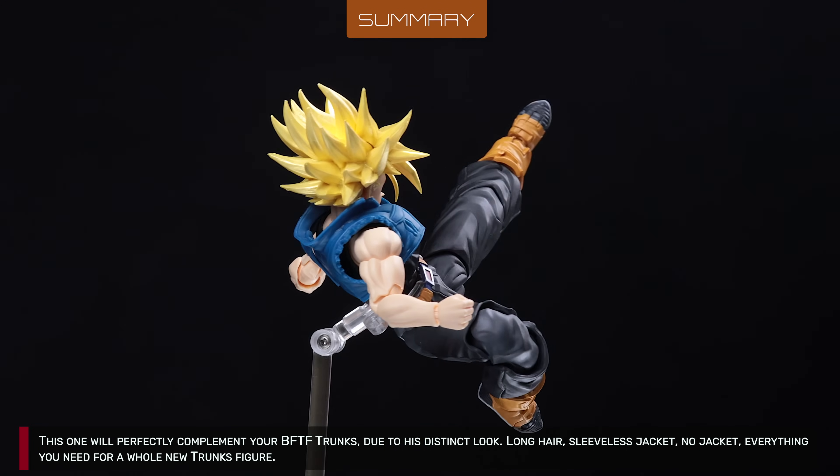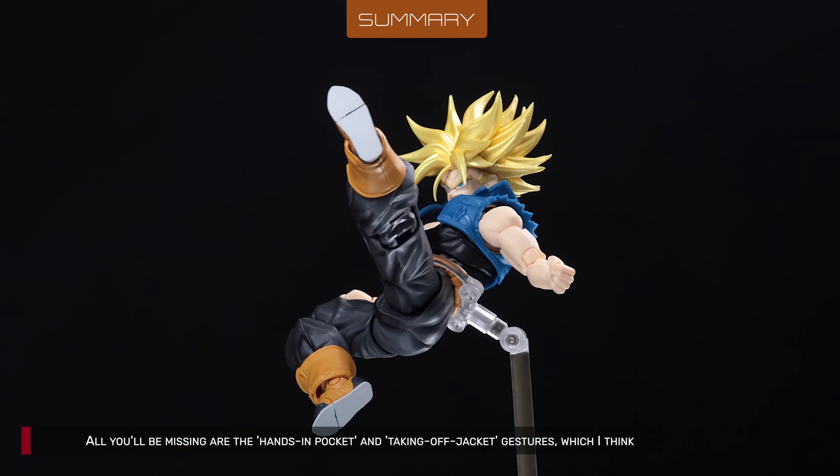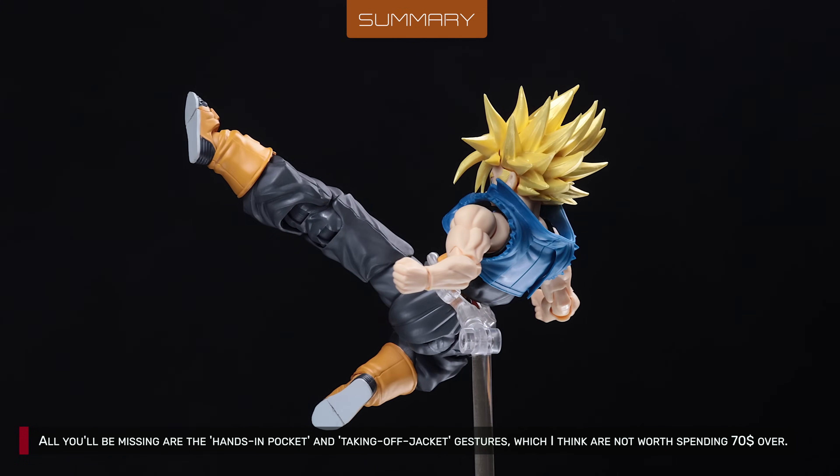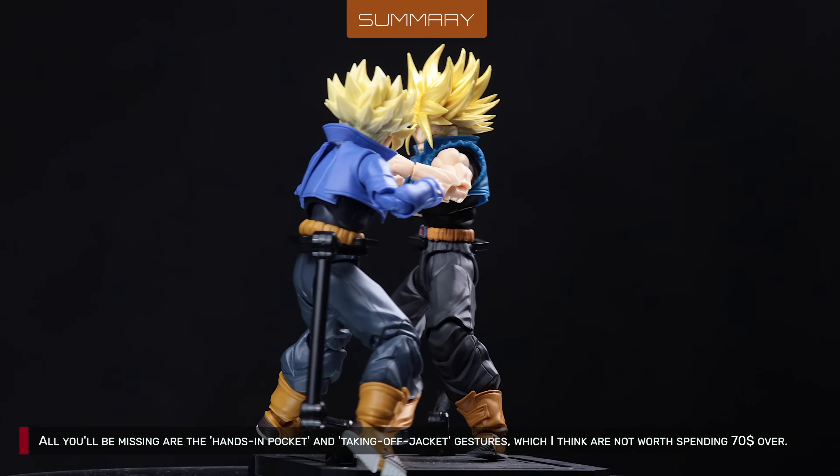Long hair, sleeveless jacket, no jacket — everything you need for a whole new Trunks figure. All you'll be missing are the hands-in-pocket and taking-off-jacket gestures, which I think are not worth spending 70 bucks over.